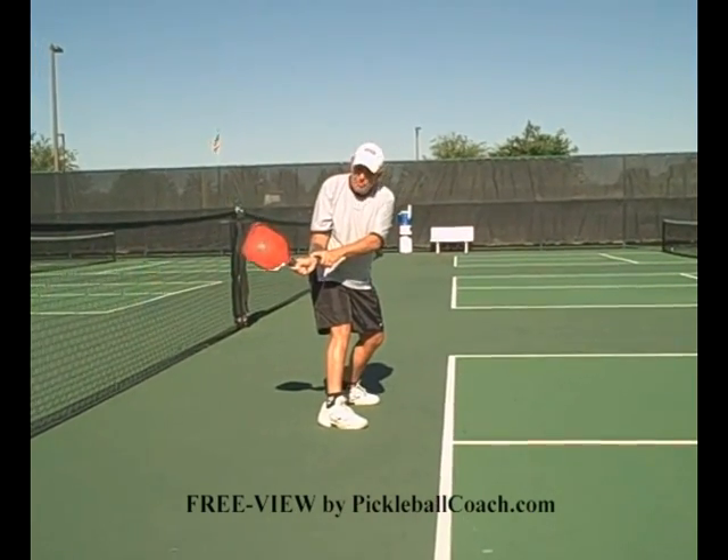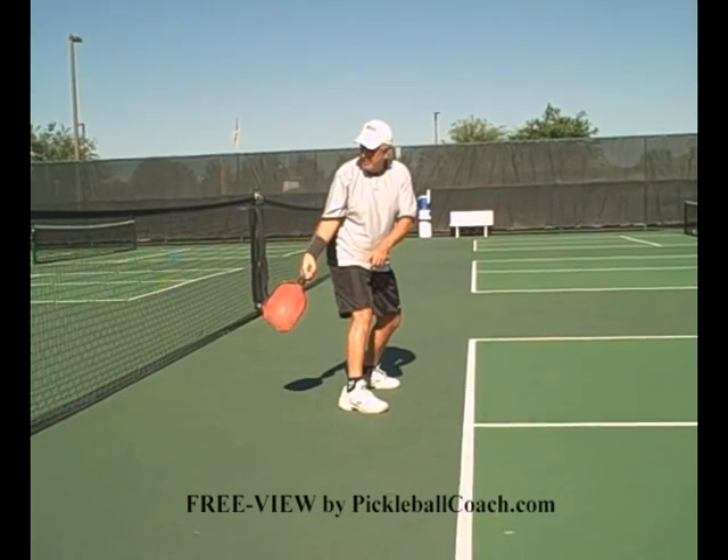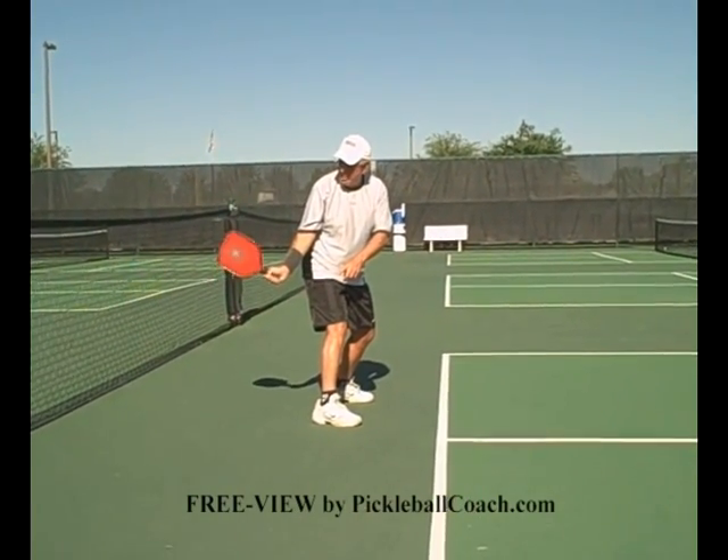Ready the racket. Keep the wrinkles on your wrist. Don't let the racket drop below your wrist. Make sure the racket is always above the wrist or level — one or the other.